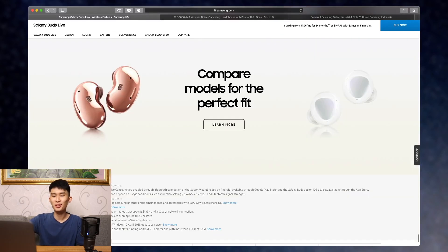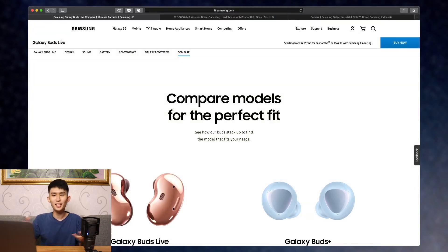And yeah, that's pretty much it for the rundown of the Galaxy Buds Live.